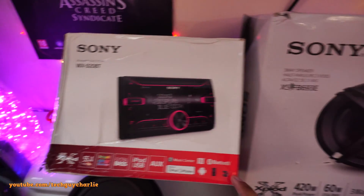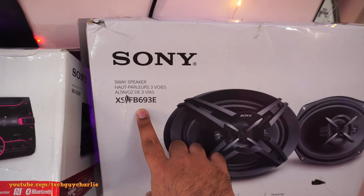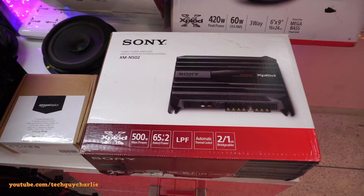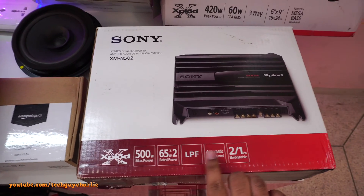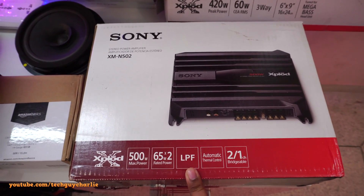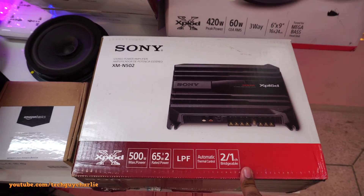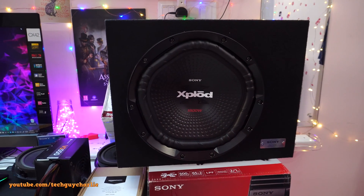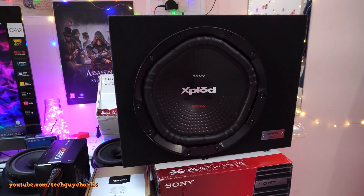Let me first show you the speakers — these are the Sony XS-FB693E three-way speakers. The amplifier I'll be using for the subwoofer is this Sony XM-N502. This one has a low pass filter which is necessary for a subwoofer. It's bridgeable — it's a two-channel amp but you can bridge it to power a single subwoofer, which is exactly what I'll be doing. And this is the subwoofer I'll be using with this setup.